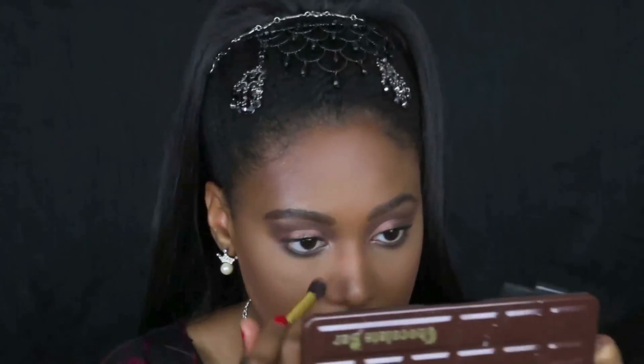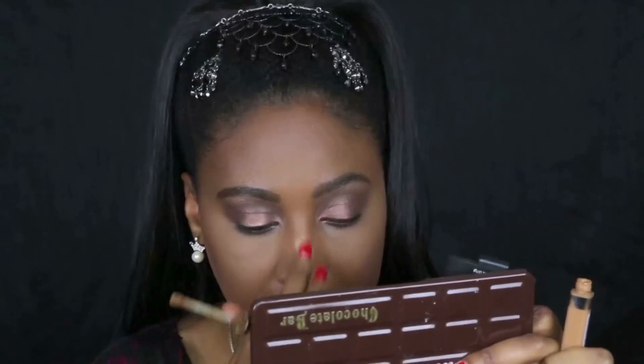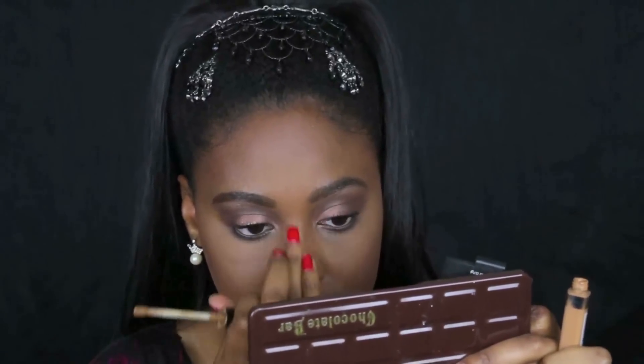I also decided to use the same powder to contour my nose — I typically don't contour my nose, but she has a more narrow nose than I do. So I applied some powder, blended it in, and then highlighted the bridge of my nose again.